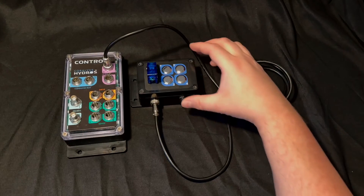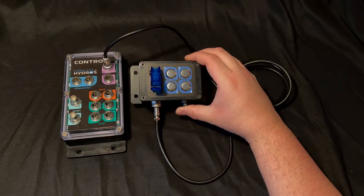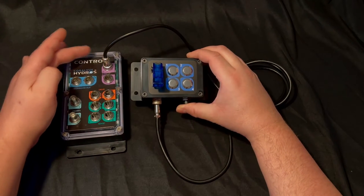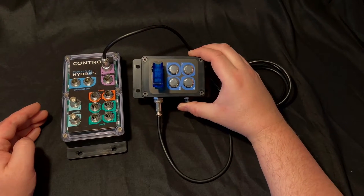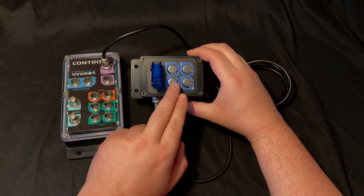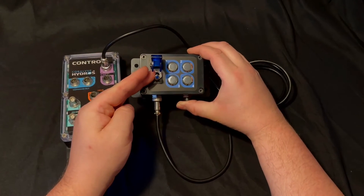On every Hydros device that has a zero to ten volt input there are actually four channels per connector. This box uses two of those four channels: one channel is assigned to the four push buttons, while the other channel is assigned to the toggle switch.